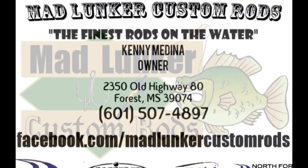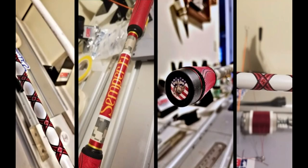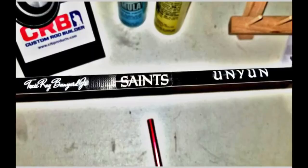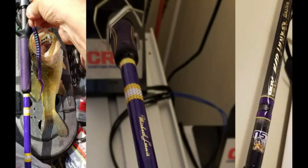Big shout out to Mad Lunker for making this possible. They make all types of custom fishing rods and they've given me permission to give my viewers 10% off every order — just say the Crappie Bandit sent you. Links are below. I love this rod; it is ultra light action.